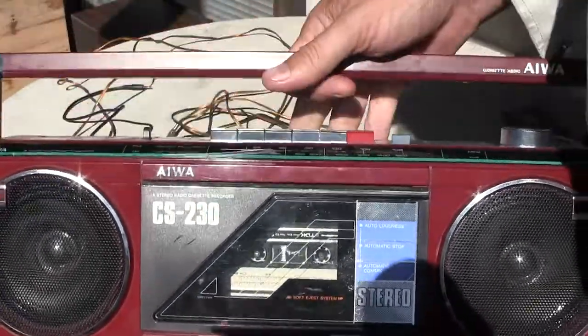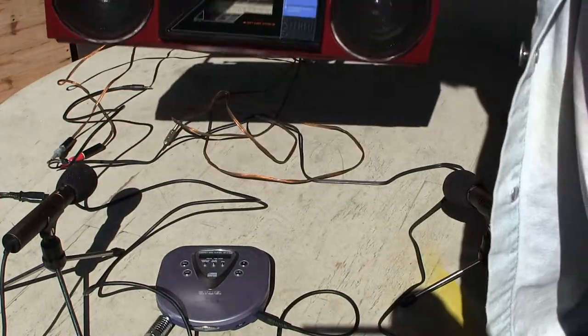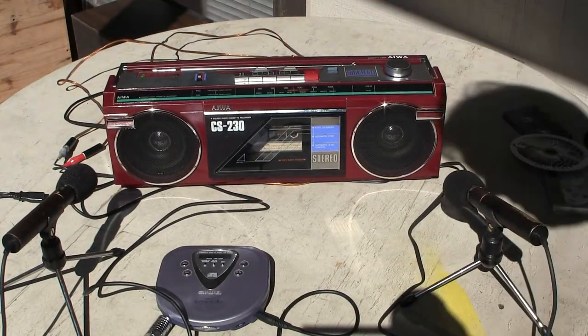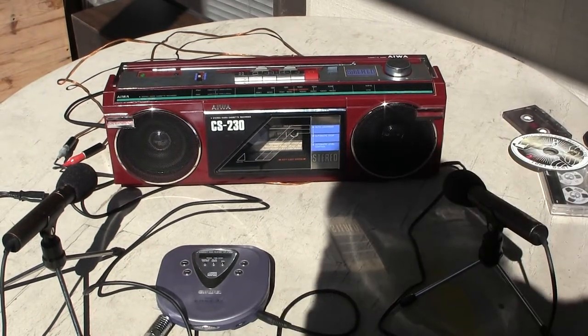Nice little box — plays your CD or whatever through it. That's all I know. Have a good day. This is my second video of this, so hopefully this is better than the first one. Thanks, bye-bye.